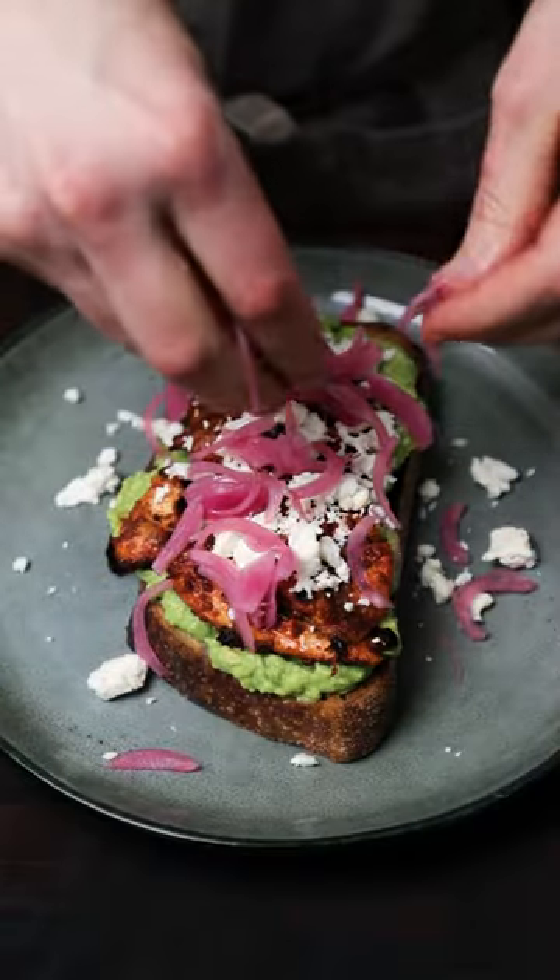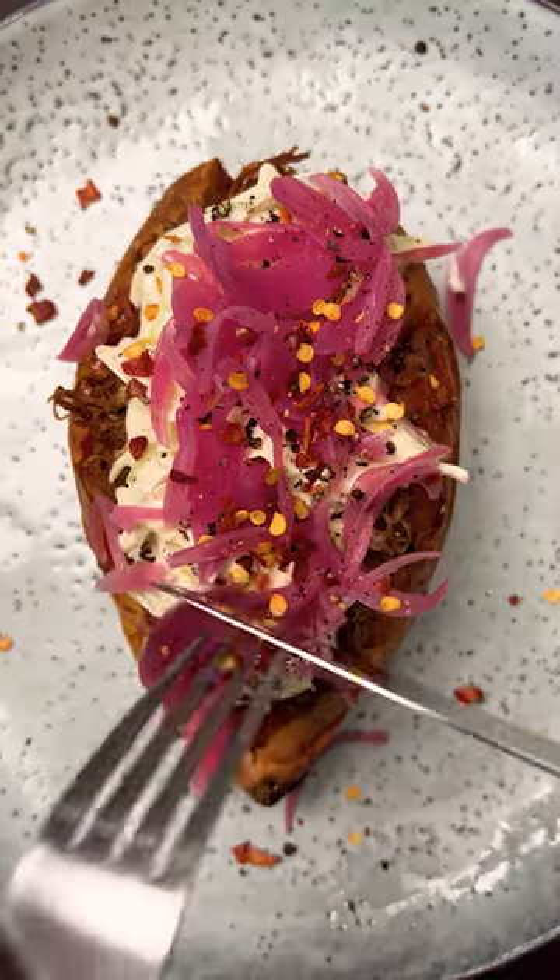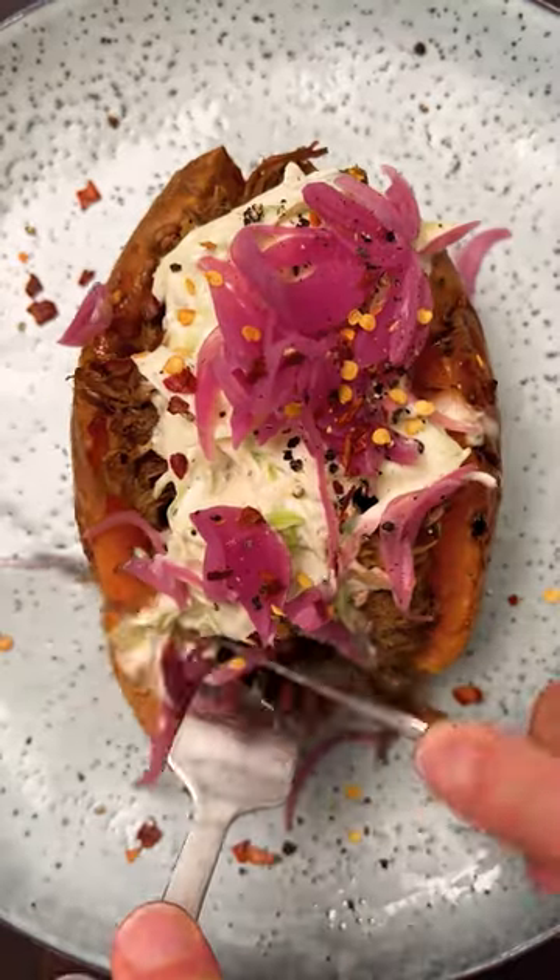These are honestly a real delight. You can put them on grilled harissa avocado toast. This is my next video by the way, and you see me using them on barbecue pork sweet potatoes. They'll last two weeks in the fridge — I use them all the time. Recipe in the caption if you want to give them a go.